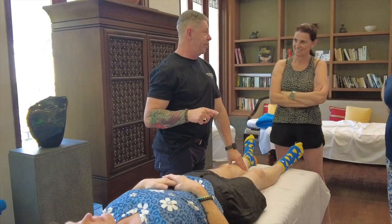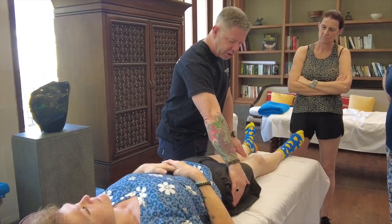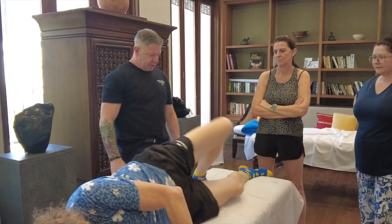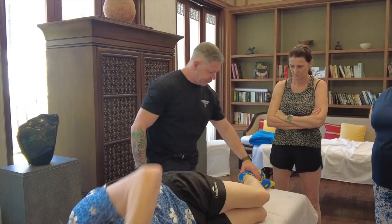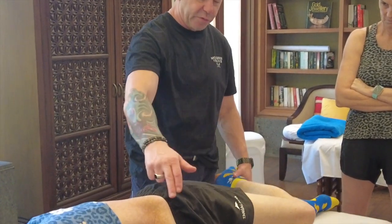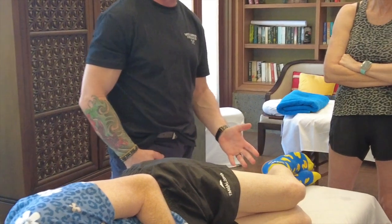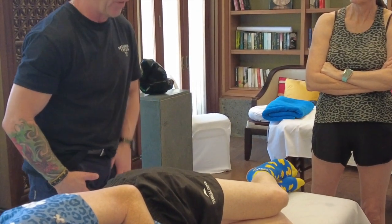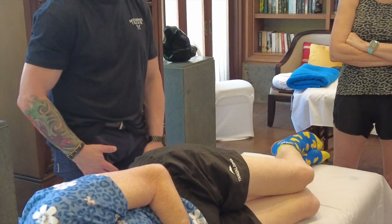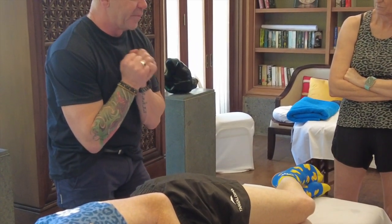The femoral nerve is one that's probably a little less common. We'll get you to lie onto your side. Basically we're looking at the femoral nerve that comes down through here. If we've got clients coming in with that paresthesia, numb-type feeling through the front of their thigh — it'll be a lot of people who are in hip flexion a lot.